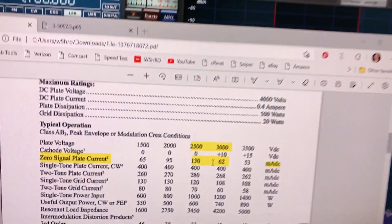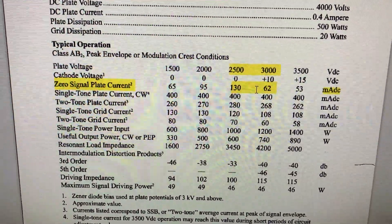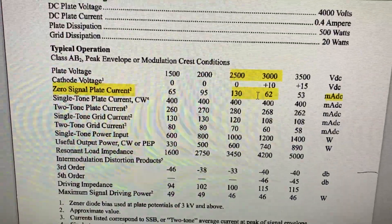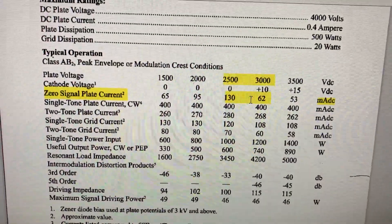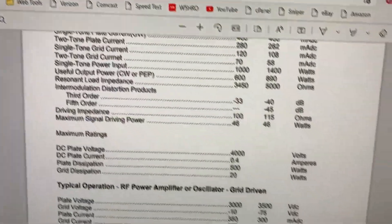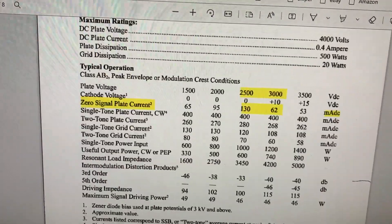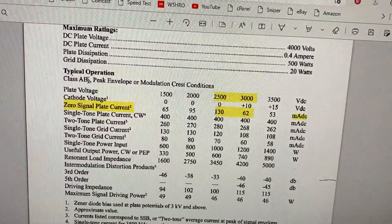Let me explain something. If you look at the data sheet — this is the RF Parts data sheet for the tube. This is a 3-500ZG, which means it's got a graphite anode. This tube is a Penelab Laboratories 3-500ZG rebranded with RF Parts' name on it. It's the same tube, coming from the same factory in China. RF Parts has a deal with them and they're just rebranding the tubes with their name.